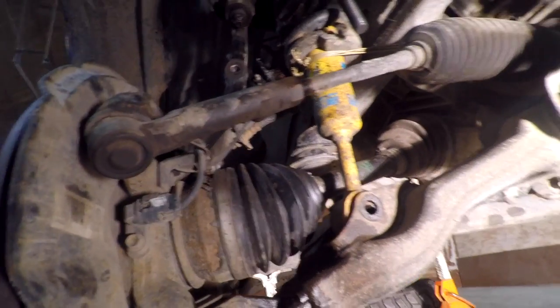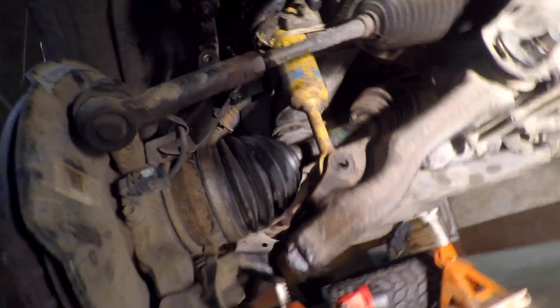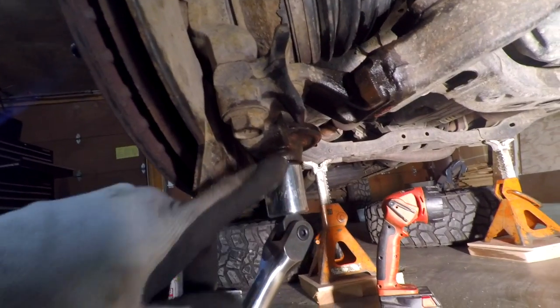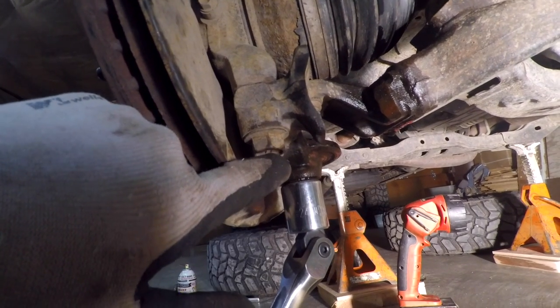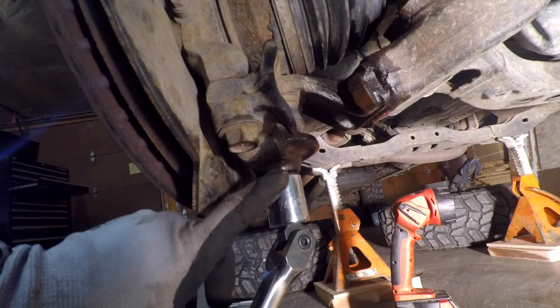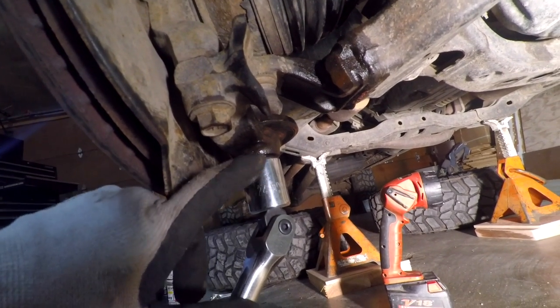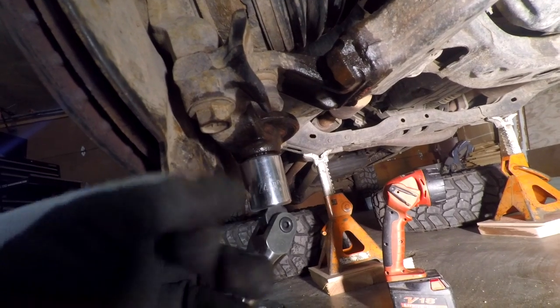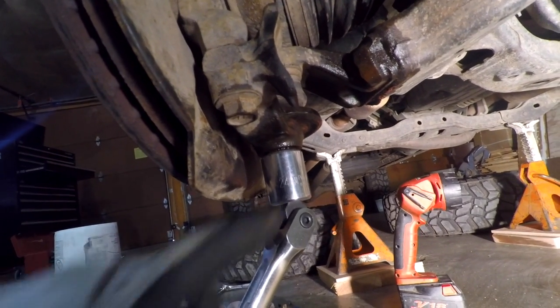Now that we have the shock disconnected from the lower control arm, we're going to take the lower ball joint and disconnect it from the knuckle. The pin that was in there is all rusted, so we had to shear it off and basically punch it in on both sides so that the bolt will spin. Now we're going to use a breaker bar to get this bolt loose.